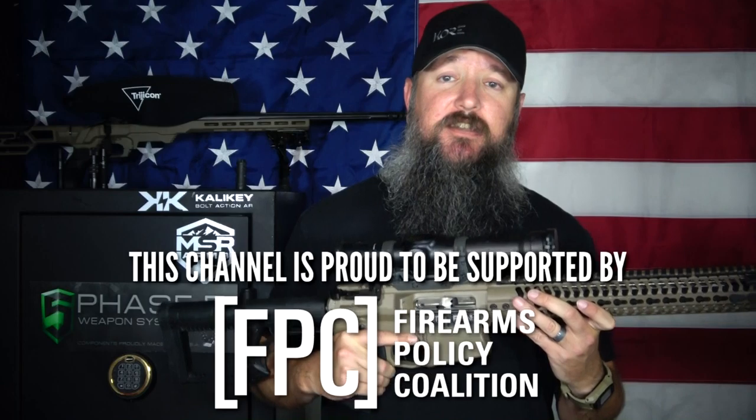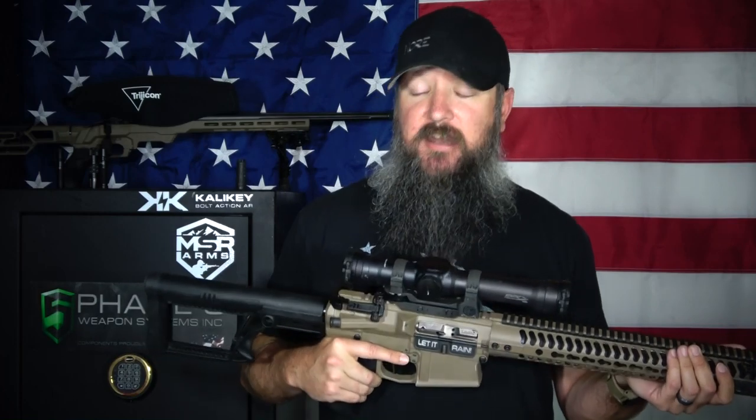The Elcan Spectre 139 is one of the most unique and definitely the toughest scope that I've ever shown on the channel. This thing was essentially designed for military use and it is, for the most part, bombproof. This thing is absolutely incredible when it comes to durability.